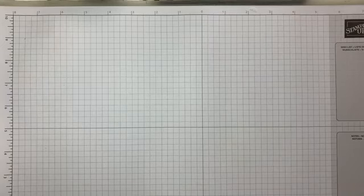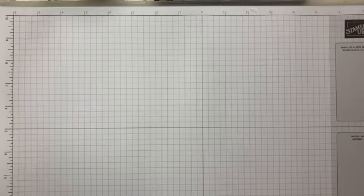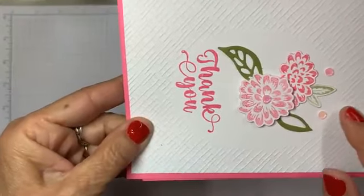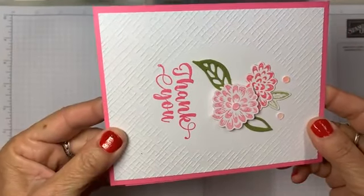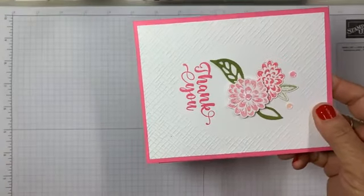Good morning friends! This is a little pop-up. I had a request to show how I got the little void — I'm going to go up close — within the embossed frame from the folders.